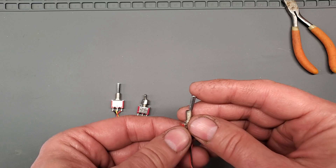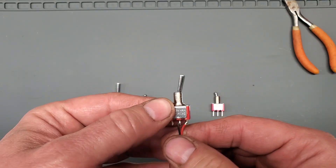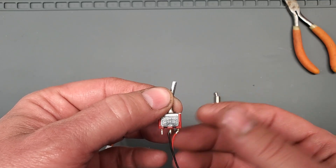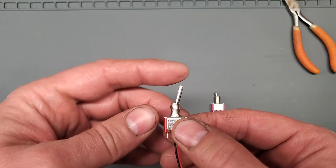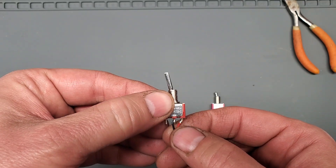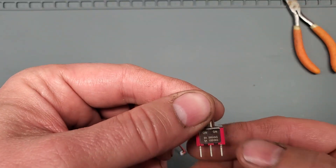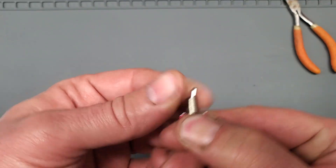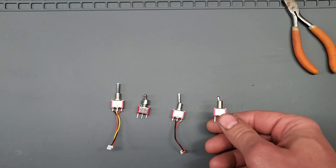These here are your lower switches — just a simple on and off. It does have three prongs, which is kind of strange, but it doesn't matter. Basically in one position, nothing's connected, and in the other position, these two are connected. That's it. The new one — I just have to cut the prongs down once again. Real simple stuff. I'll put this in the radio and show you what it looks like.